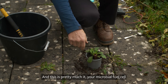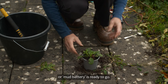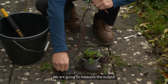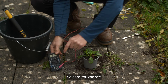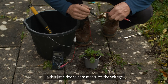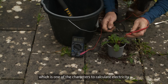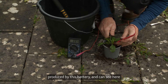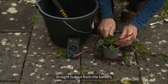And this is pretty much it. Your microbial fuel cell or mud battery is ready to go. We are going to measure the output of this battery. Here you can see the voltmeter — this little device measures the voltage, which is one of the characteristics of electricity. And you can see here: 0.84 volts straight output from the battery.